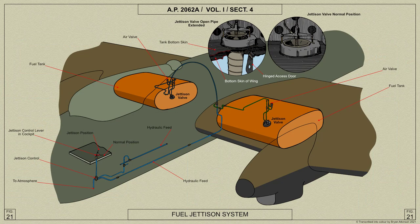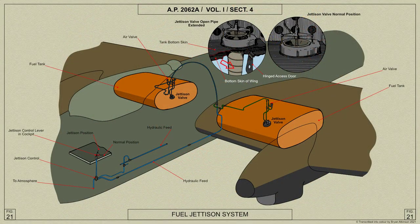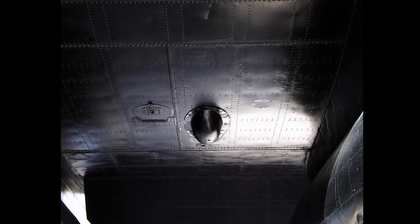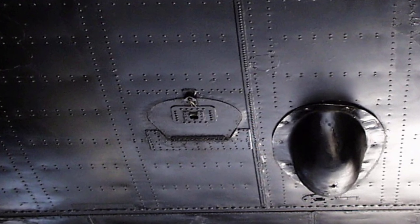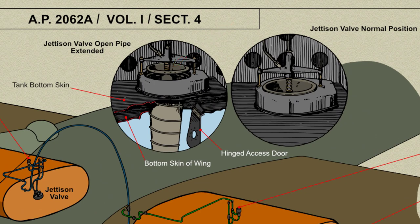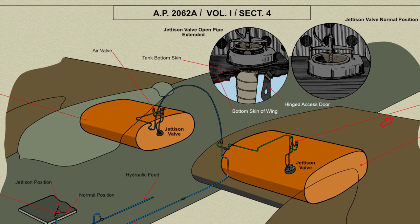The fuel jettison system provides for the speedy release of the fuel in the number 1 tanks only. In each number 1 tank are fitted a jettison valve and an air inlet valve, which are hydraulically operated by a control valve handle on the port side of the pilot's floor. Attached to the jettison valve is a double walled stocking, the lower end of which rests on the hinged door of the number 1 tank access panel. This door is normally secured by a retaining washer and shear collar on the end of a spindle projecting from the centre of the valve. When the valve is opened to jettison the fuel, the spindle is withdrawn, the washer broken and the door released. The stocking pipe then extends to approximately 4 foot 6 inches and the walls fill with fuel, holding it semi-rigid to carry the escaping fuel clear of the main plane.